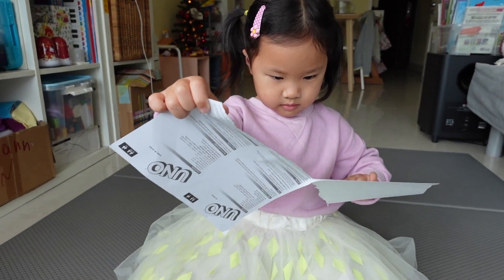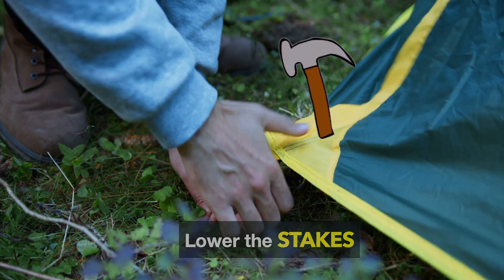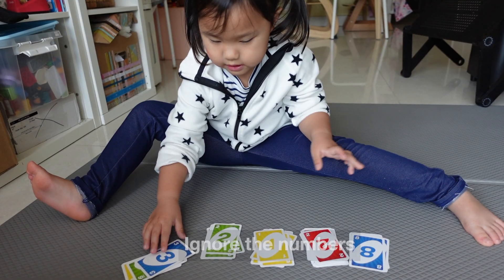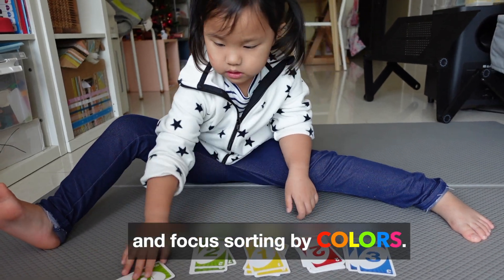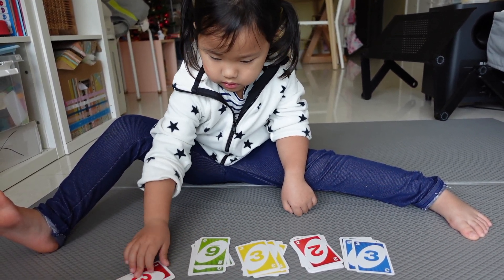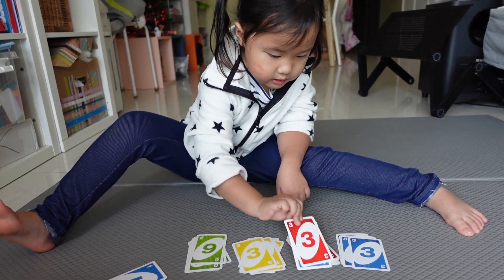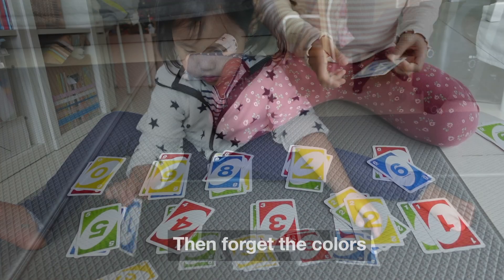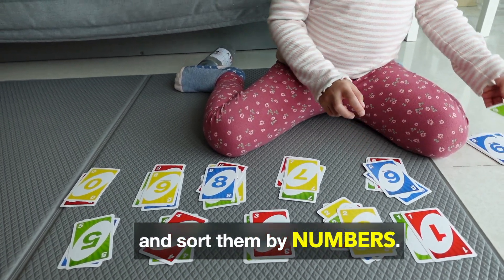Throw out the rules, lower the stakes, remove the special cards. Ignore the numbers and focus on sorting by colours — yellow, red, blue. Then forget the colours and sort them by numbers.